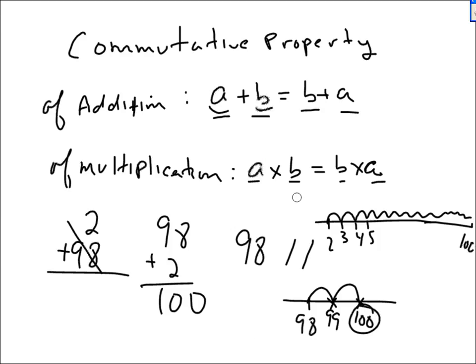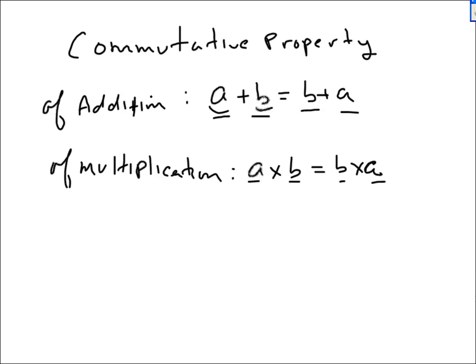A lot of students can state it — 'Oh, I know the commutative law' — but yet they won't use it. I'd rather you not know the name of it, but use it.